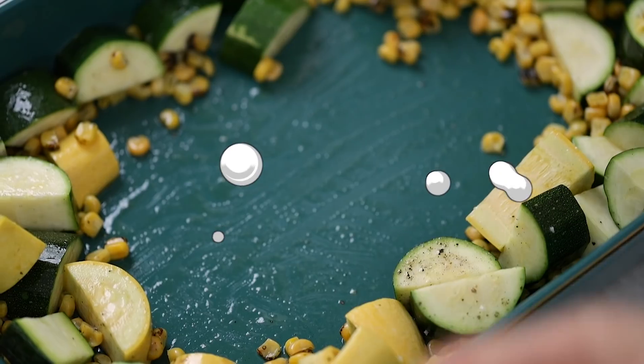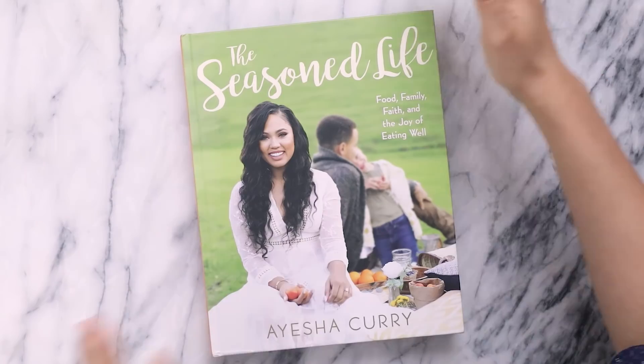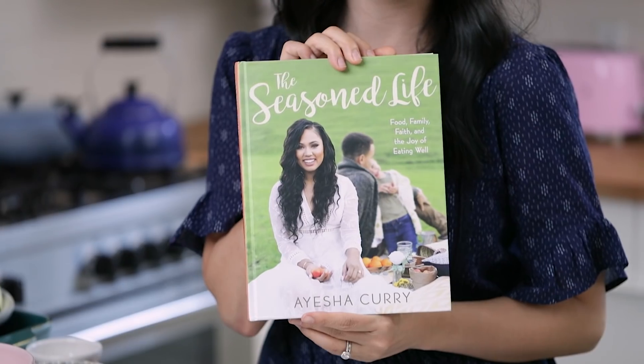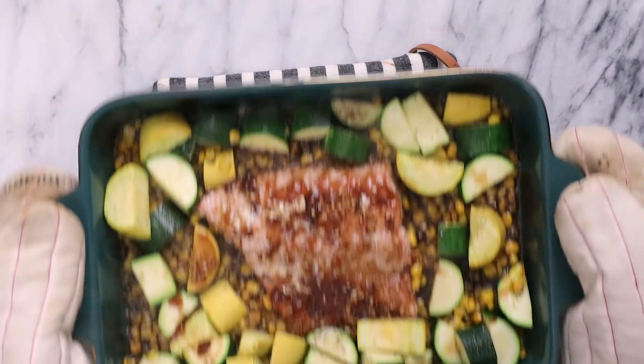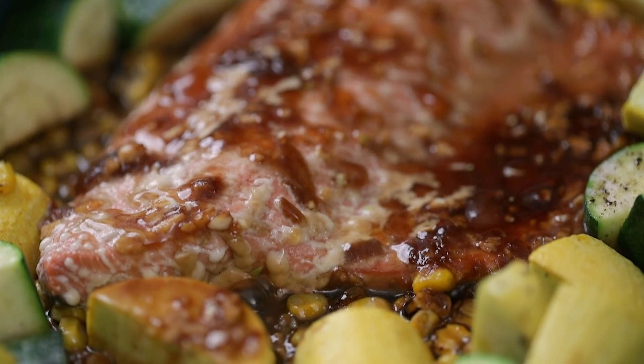Hey Busy Bees, it's Zang and welcome back to another episode of Cookbook Cookalong. This week I will be making a recipe from my girl Ayesha Curry from her cookbook The Seasoned Life. We're going to be making her apricot glazed salmon with summer squash and zucchini. Does that sound amazing or what?